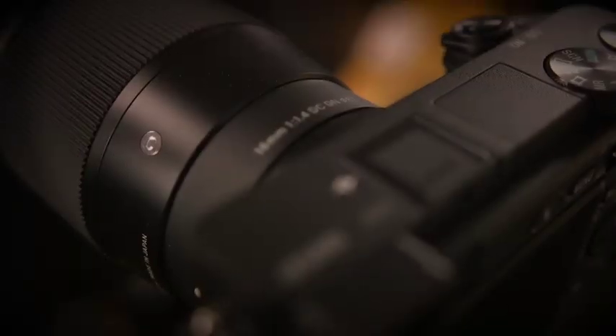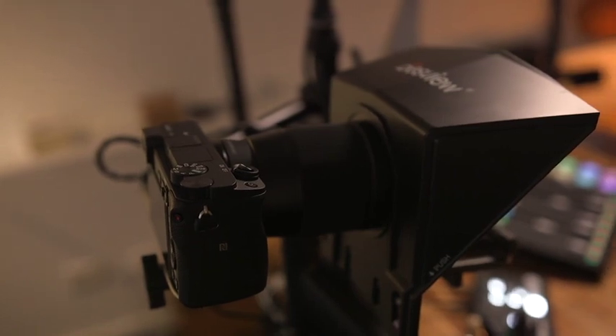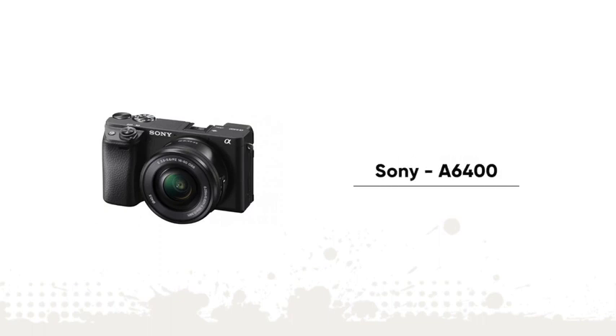First things first — you want to make sure you've got a good camera and good lens. I am looking down the barrel now of a Sigma 16mm f1.4 lens. It's a prime lens and it is connected to a Sony a6400 camera. That is what is capturing this beautiful image, and gets the beautiful soft, shallow depth of field, soft focus in the background, which I'll talk more about in a moment.